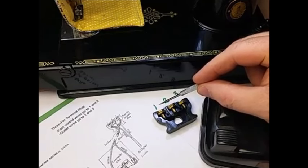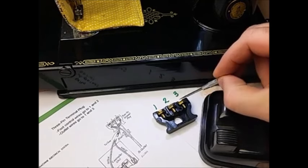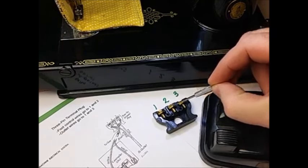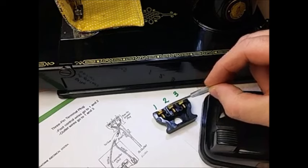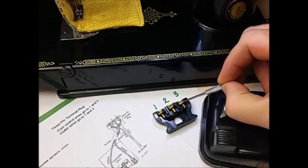The cord from your outlet goes to positions one and three, and the cords from your foot controller go to positions one and two. That means position one has two wires going into it, while positions two and three each have one.